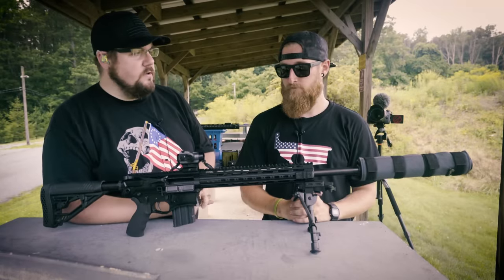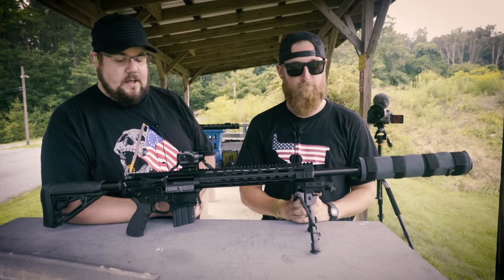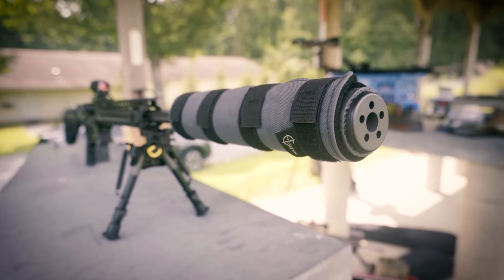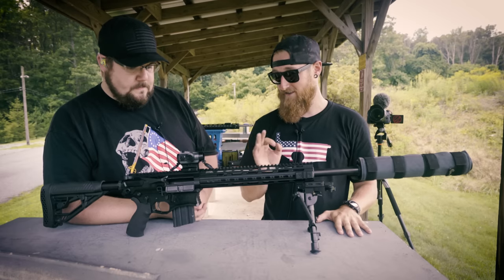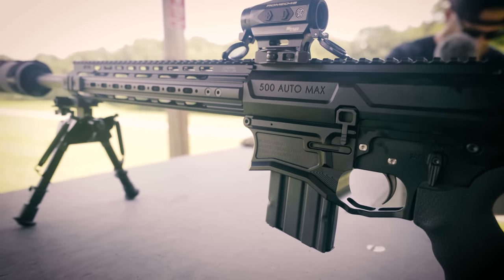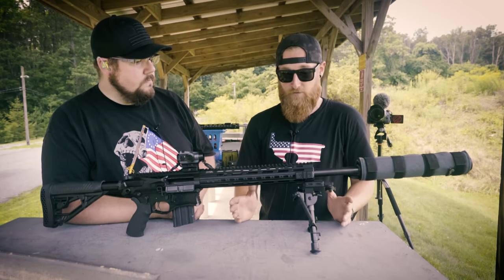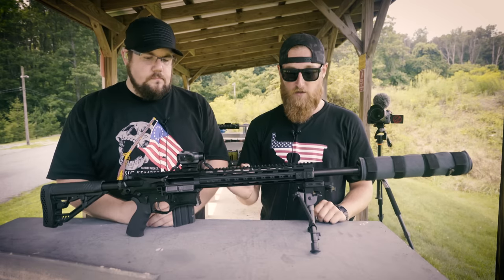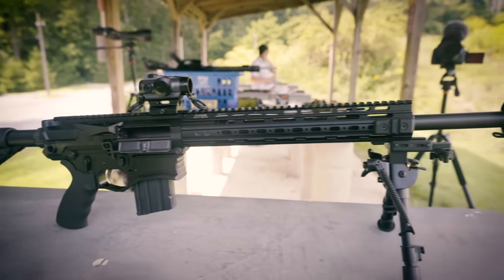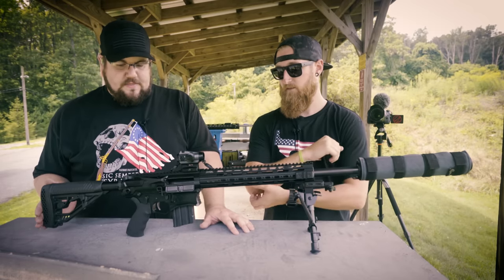Certainly a different video than what you're used to seeing here on TGC — doing a little bit of a first impressions with my buddy Talon Sai. What'd you think of the 500 Auto Max? When I look at guns, I typically talk about aesthetics first. I think this is a very aesthetically pleasing gun — the receiver set looks awesome, very well made but super functional at the same time. The butt pad for a very large round made the recoil surprisingly comfortable. The recoil is pretty linear, not jumping out of your hands too much. I was pretty impressed with it overall.